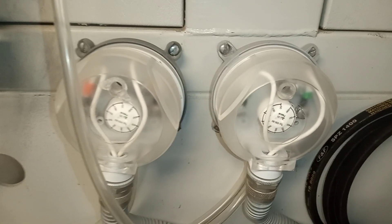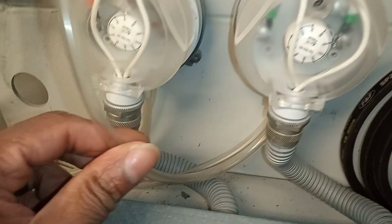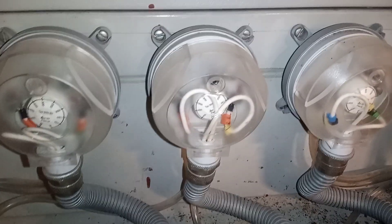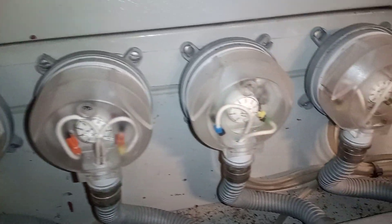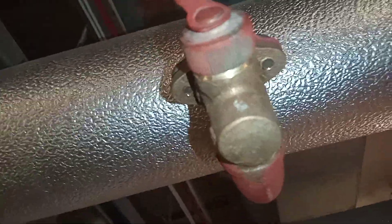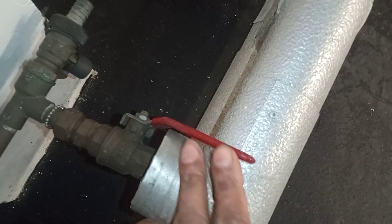Back to our air handling unit — we've got our air pressure switches with the hose going into them, and then more air pressure switches at the other end of the air handling unit. We have a nice drain point here and some lever handle valves.